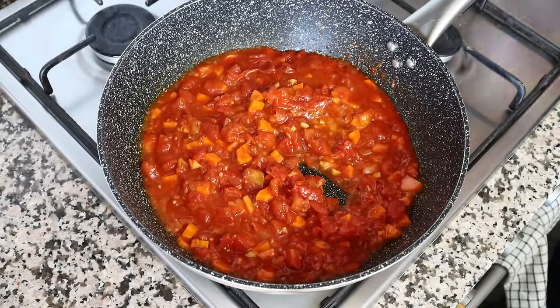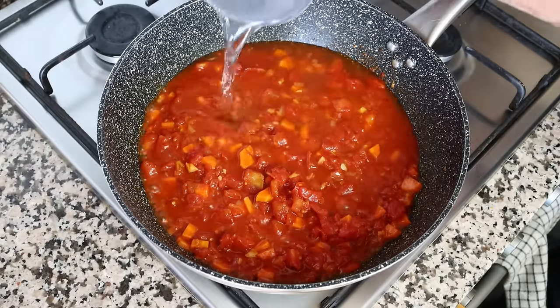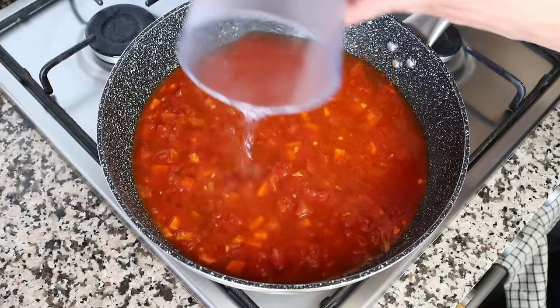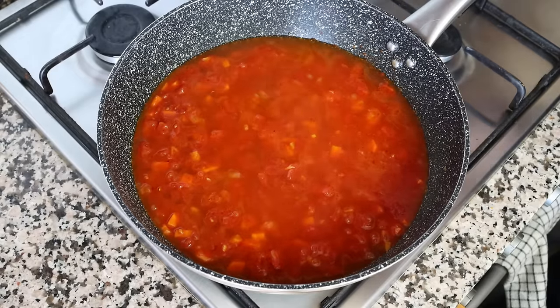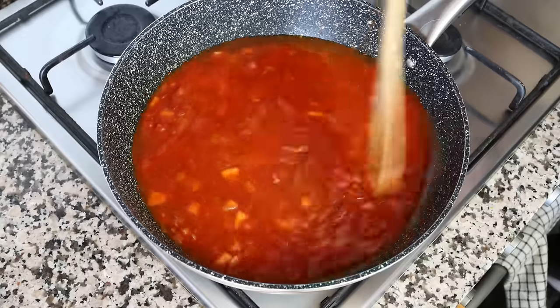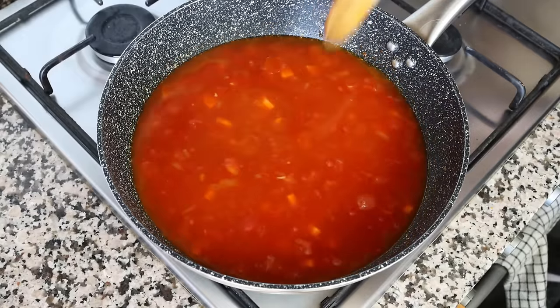After about three minutes, I'm going to add in two cups of cold water, which is 475 milliliters. You can also use vegetable broth or even chicken broth — I just prefer water in this recipe so it doesn't overpower the dish. We'll give it a quick mix and bring the water to a boil.